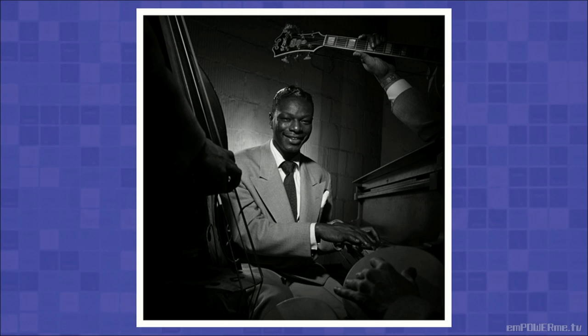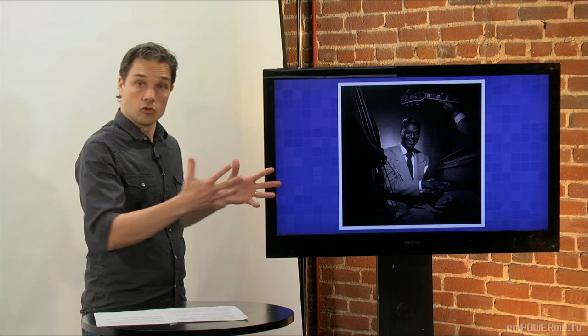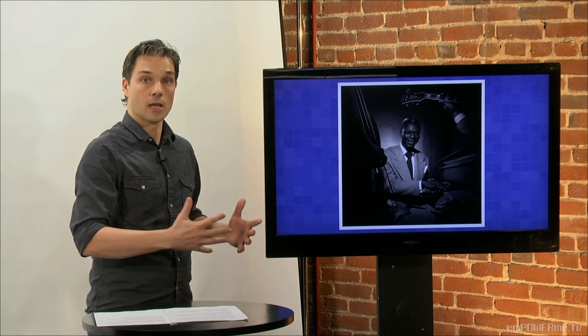He's framed above by the guitar, on one side by the bass, and on the other side by the piano. What this does is it draws our attention to the main subject, but it also gives us information and context, which really enhances the photo.